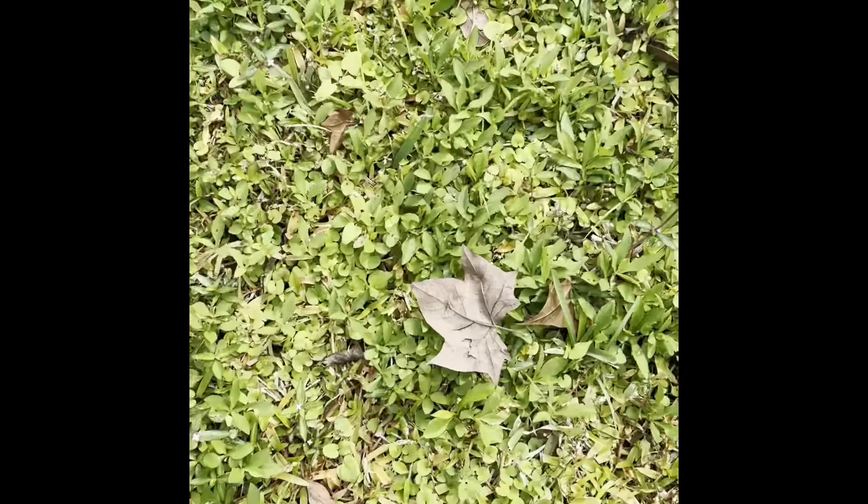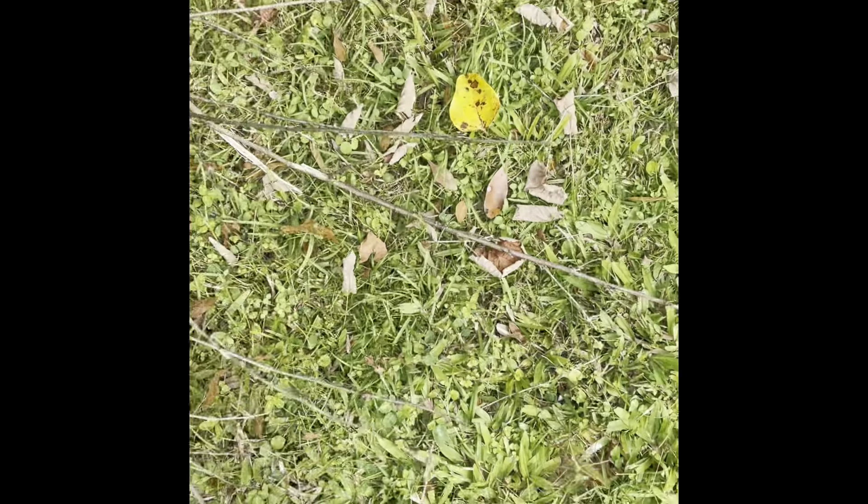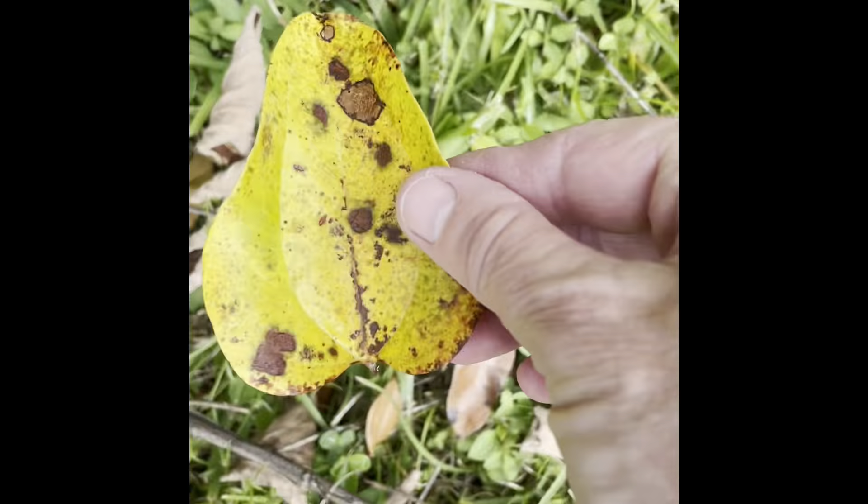This one might do. Try looking for some different shapes. This big one looks interesting. Keep gathering until you have a nice assortment.